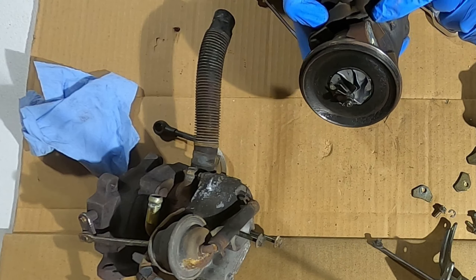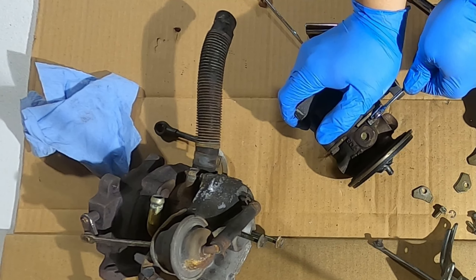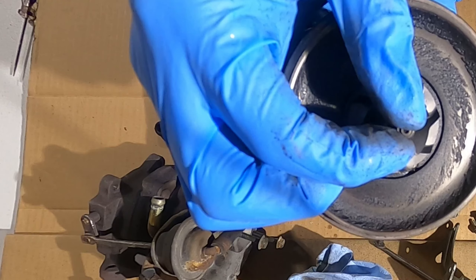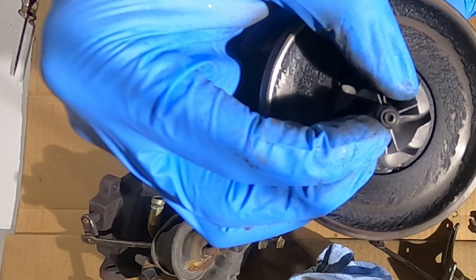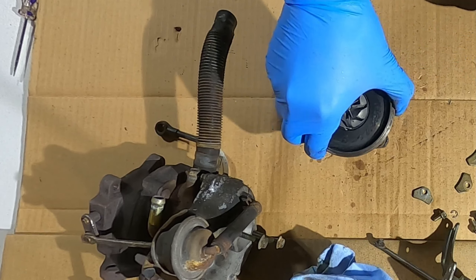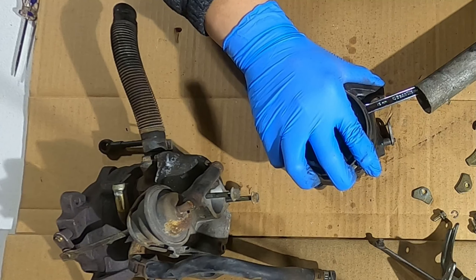Let's take the exhaust side off — those bolts are 10mm. They're a little rustier looking. I'll get some penetrating lube on these bolts and hopefully that helps. While that penetrating spray is working, you can see there's a little bit of wobble on the shaft — very slight. It's probably nothing, probably fine to use.